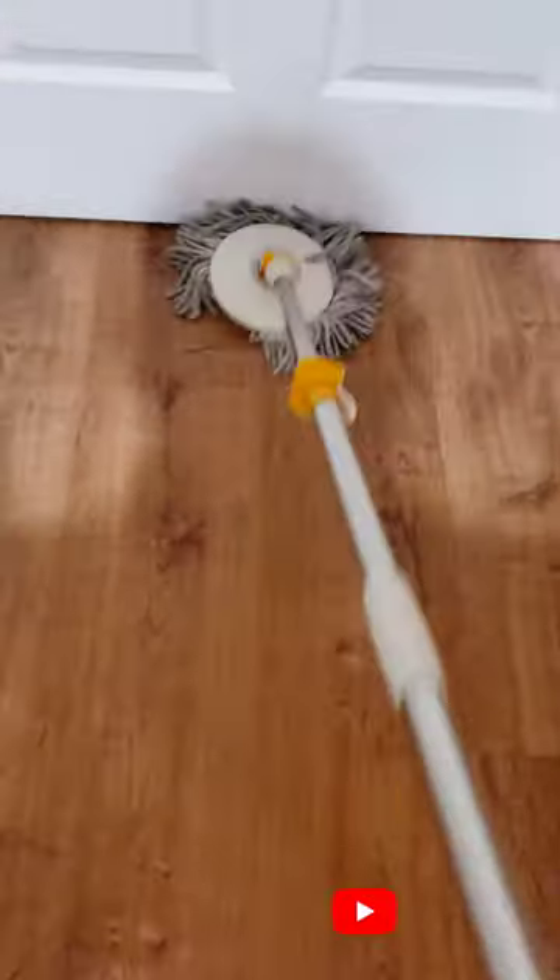A year later of using this Master Top Spin mop every day in this home to clean up, it's still a good product. Check it out in the description.